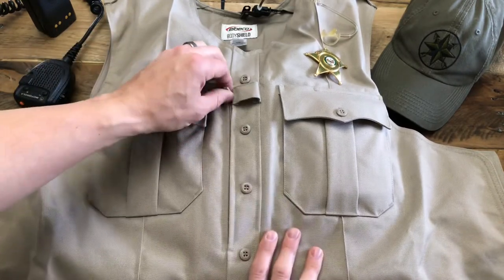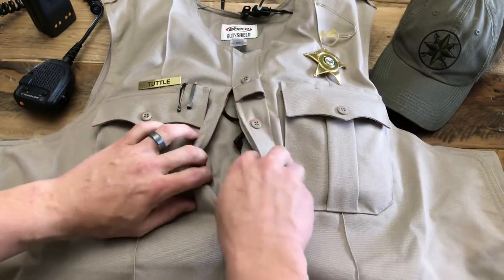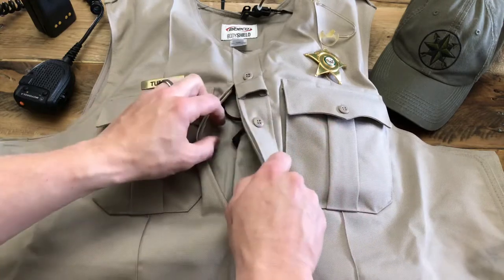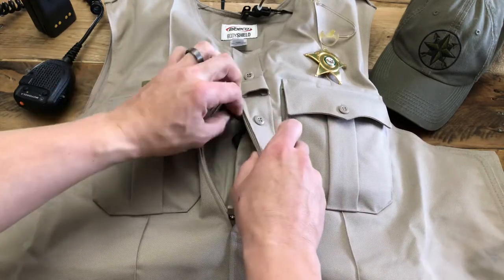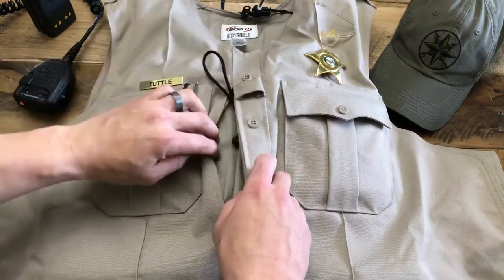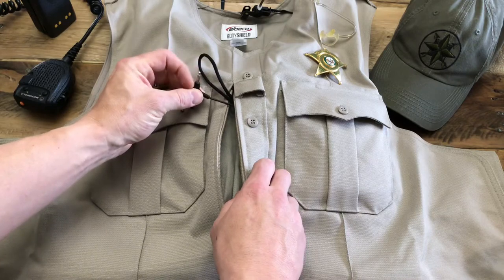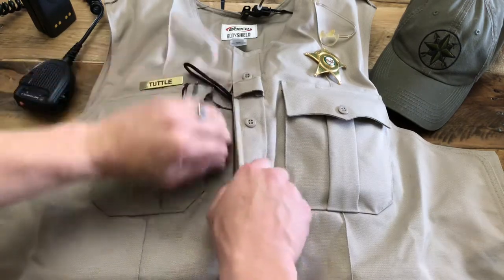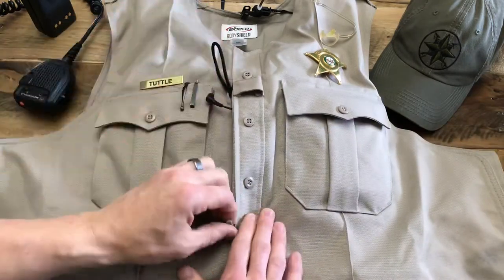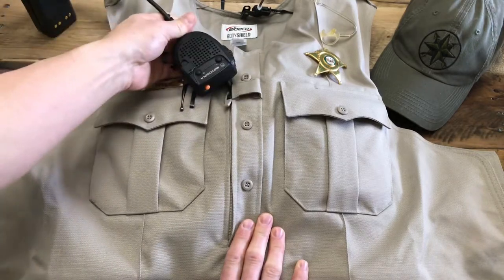The body shield actually has a really great feature — this zippered pocket right here in front — that allows full access to your Kevlar panels of your vest. You can use it to pull your mic loop through the pocket. I even use it for my earpiece plug, and it allows you to go in there unobstructed and set it up, and you're good to go.